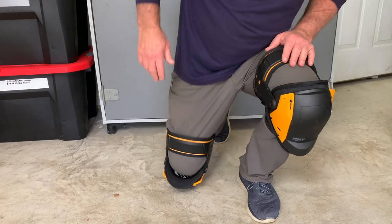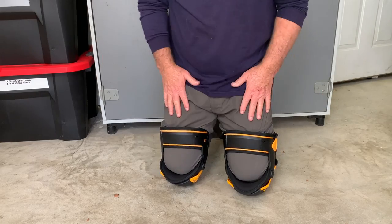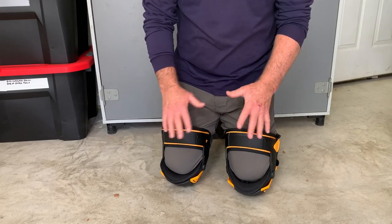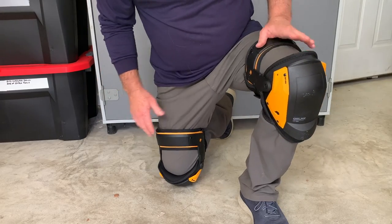Okay, let's squat all the way down. All right, that was excellent. There is a ton of cushion in there and they are very easy on my knees.